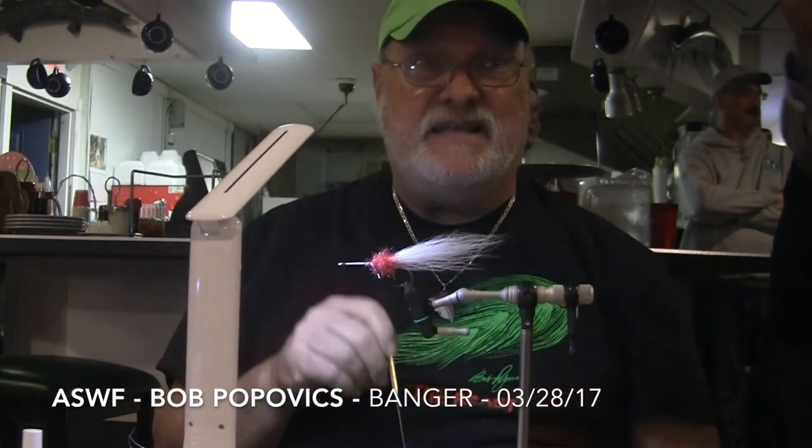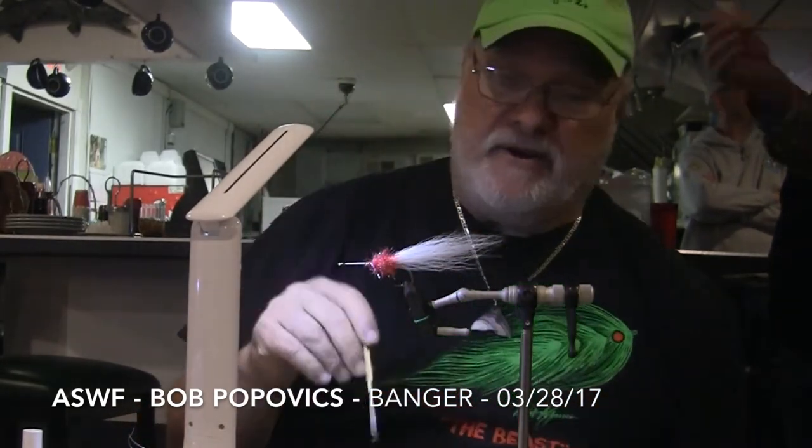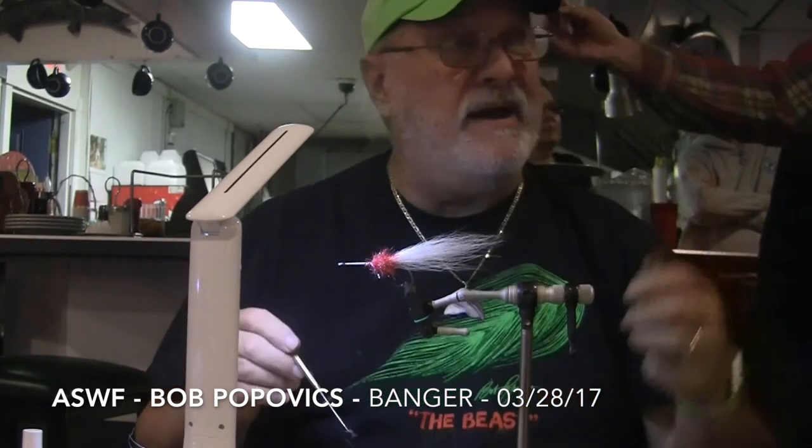All Bob makes is the heads — you can put a banger head on any fly and you've got it.